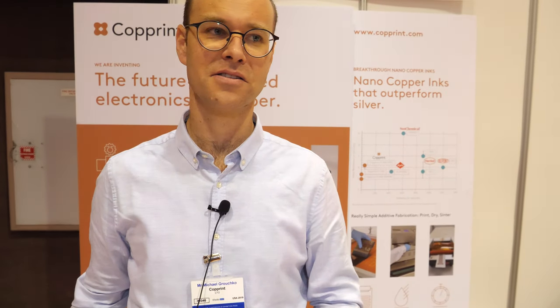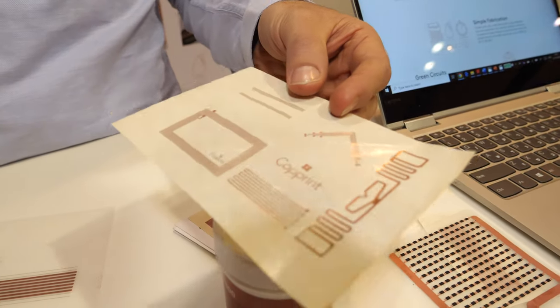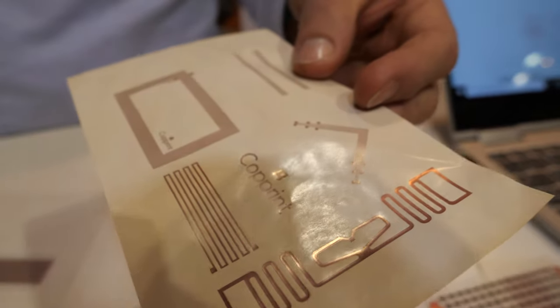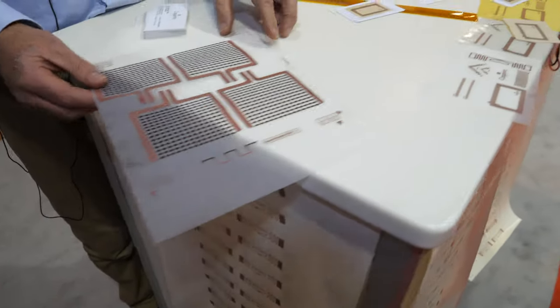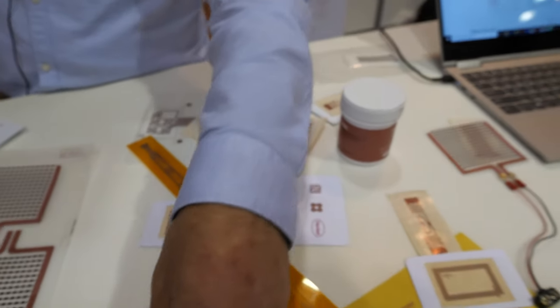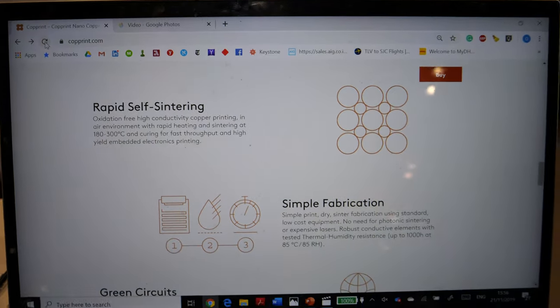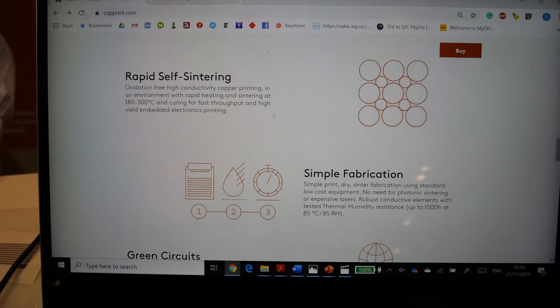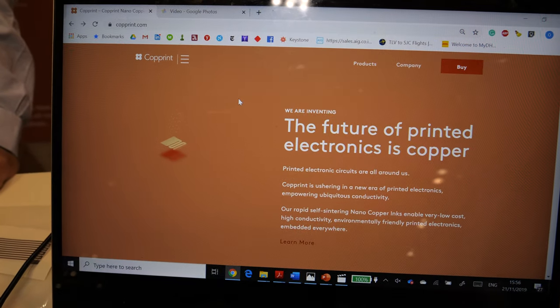What are some of the other challenges? The main challenge is to enable printing on various substrates. The first patterns we were printing were on paper — you can see the roll-to-roll printing on paper. Right now we are releasing the product for printing on PET as well. Each substrate requires a different formulation to achieve the right adhesion. People can go and buy one of these and start working with it, try to see if their equipment works with it.